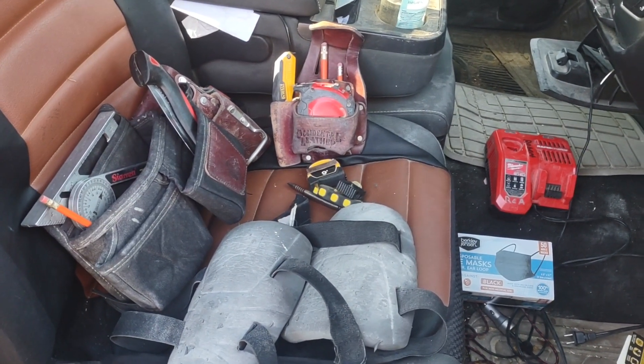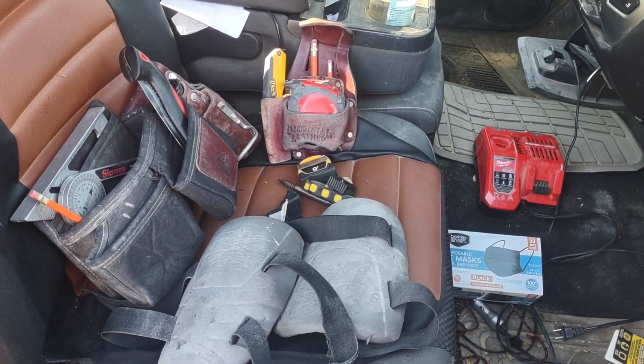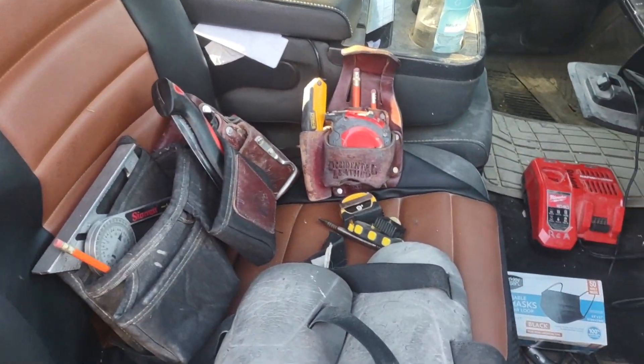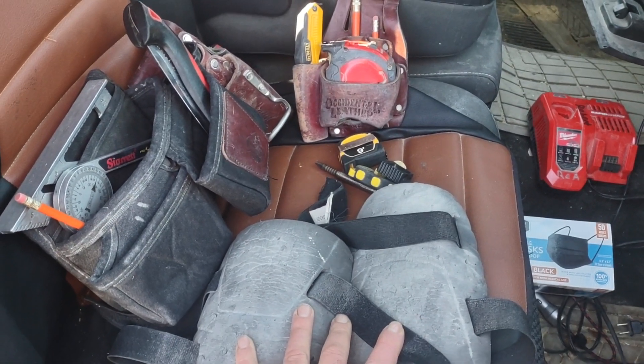Happy holidays everyone and anyone who sees this. This is going to be some advice for new or even experienced carpenters. A couple years back I eliminated my tool belt, and these are things I wish I had thought of when I first started.